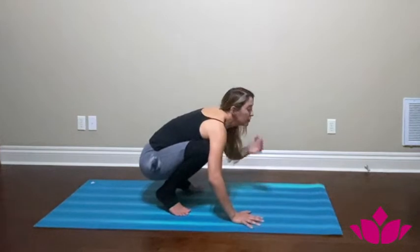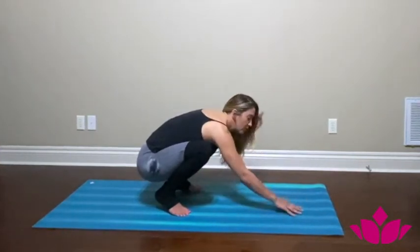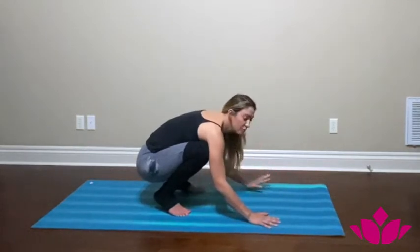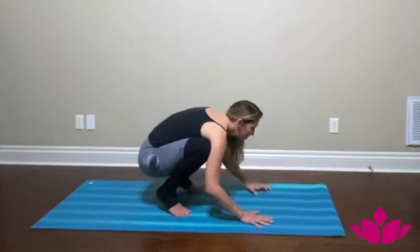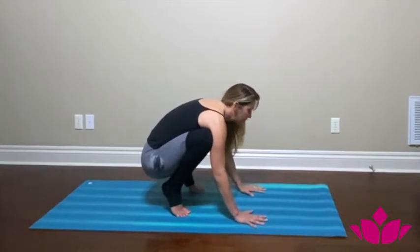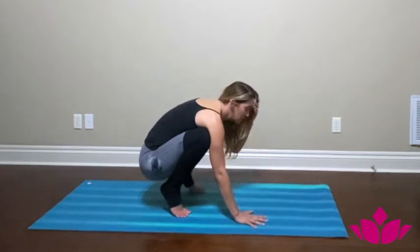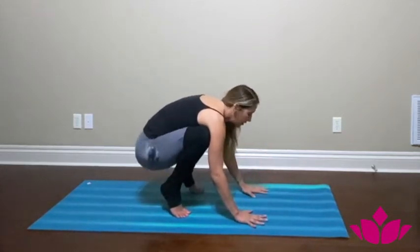Once you feel comfortable with that, there's always the option to place a pillow in front so you don't fear dropping onto your face. If it happens, it's not a big deal, but it's always that fear. So if that helps, you're more than welcome to try it — whatever works.